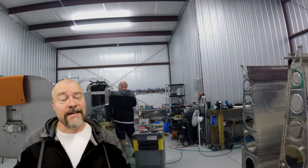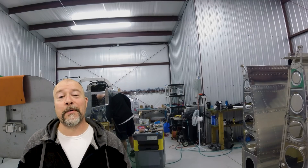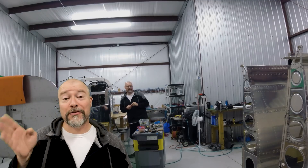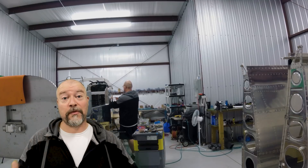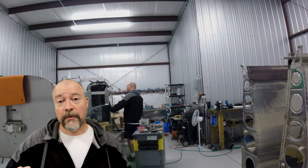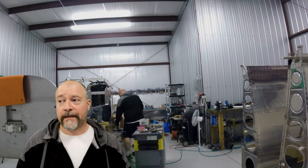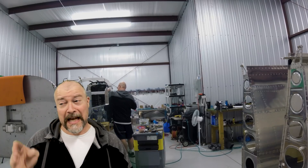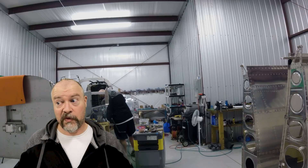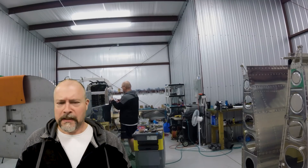And just like that, guys, that's where I'm going to bring this one to an end. I really appreciate you coming and hanging out with me today. Putting the two pieces together for the final time was really cool. I'm glad I got it done. I'm still in the process of going through and putting all the rivets in — it's going to take a long time — and I'm definitely going to have to get my wife to come out and help with some of it. But that's okay. Wives are for that, right? No.